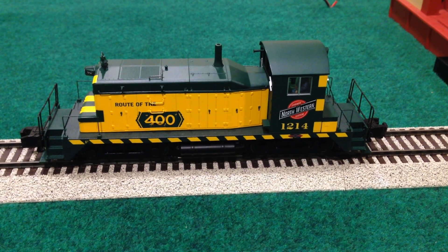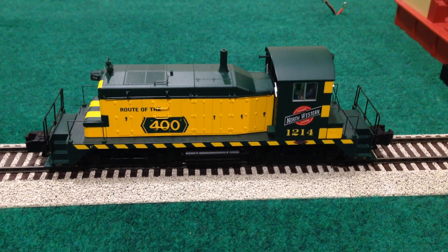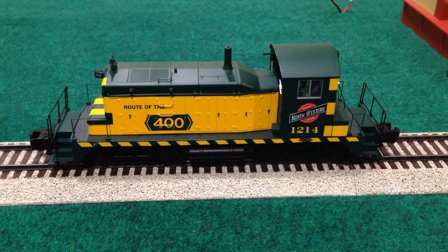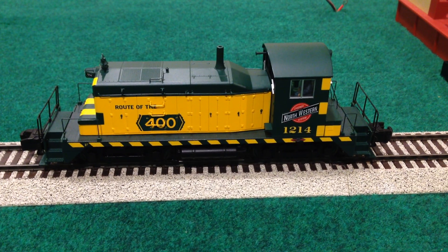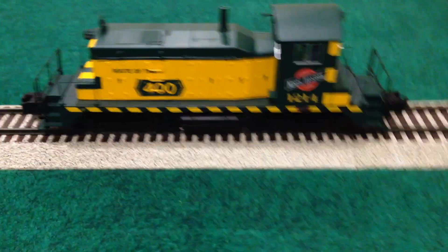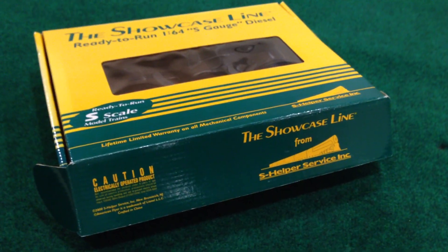Hello and welcome to another Precision Flyer Repairs video. This one is on the S-Helper SW1 diesel switcher in Chicago Northwestern colors. S-Helper engines are made extremely well in terms of their detail and quality. If you haven't owned any, you're in for a great surprise because of just how nicely they're manufactured and how fun they are to operate.